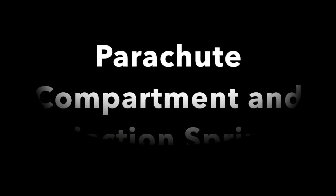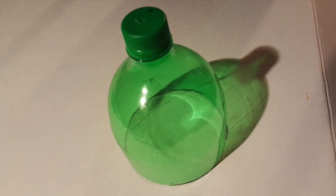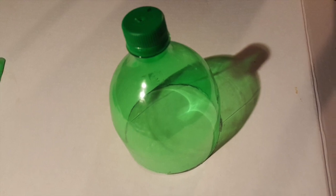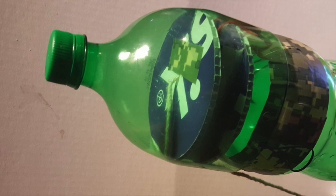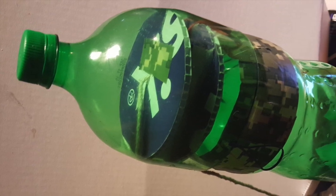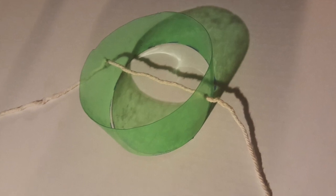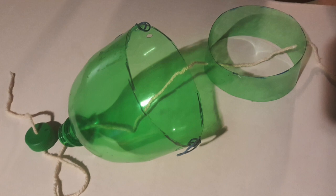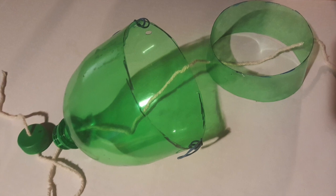Now we're going to work on our nose section. This is the compartment that will contain the parachute and let it go. We're going to start with the top of another bottle, making it long enough to overhang our little compartment and still have enough room to carry a parachute. We're going to drill a small hole in the top of the cap. To get the top to pop off when we need to, we're going to make a spring — a slice out of a bottle with holes drilled into it so I can slip the tether line through it. I run that line all the way up through the hole in the top of the bottle cap, and that's going to hold all our pieces together.